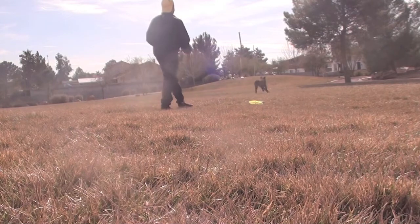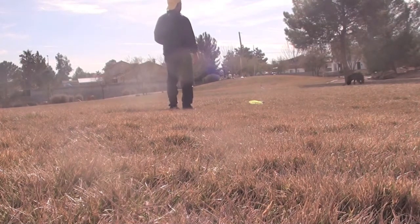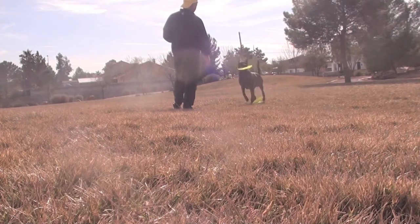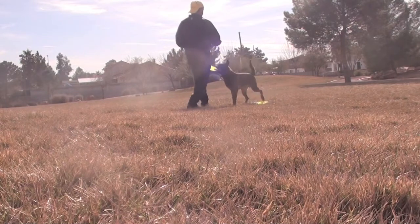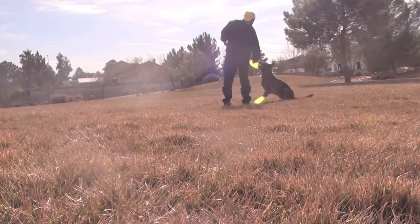Also, to make it easier, as I'm demonstrating here, you can start dropping other Frisbees as he comes back onto the original Frisbee, therefore making the pile bigger — easier to see and a bigger circumference that he can come back and sit on. So now he's got two of them there, making a bigger target for him to return to and sit on.